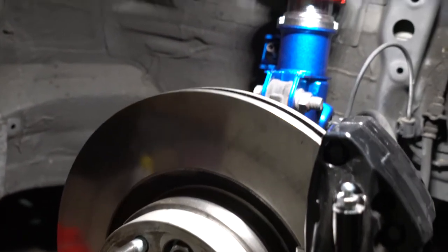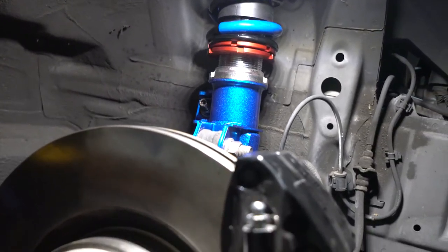Got the passenger and the driver's side. Looks good.